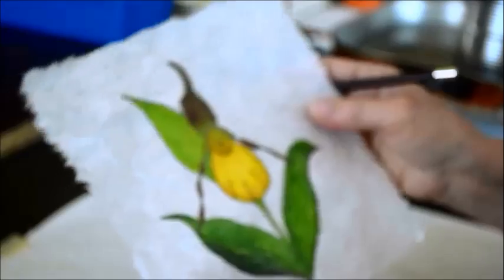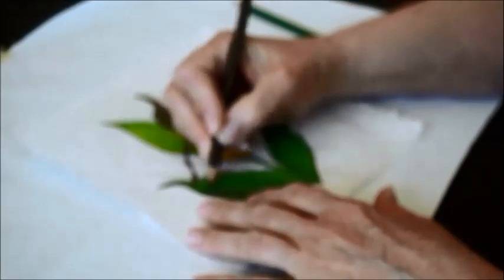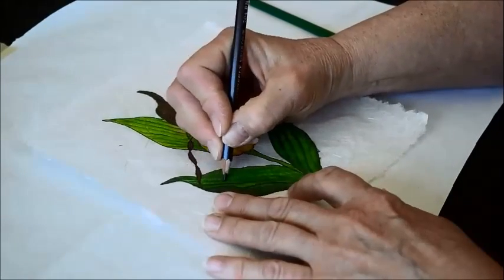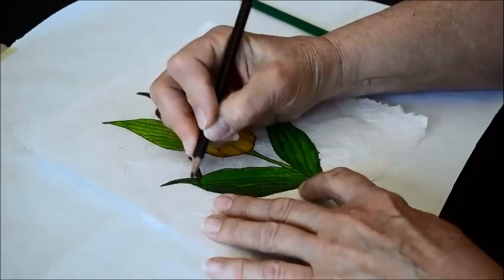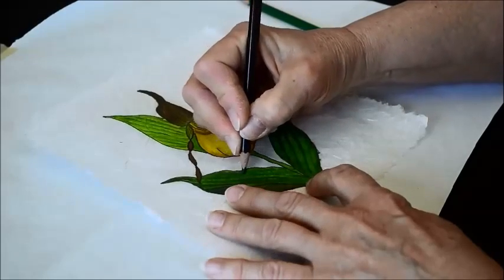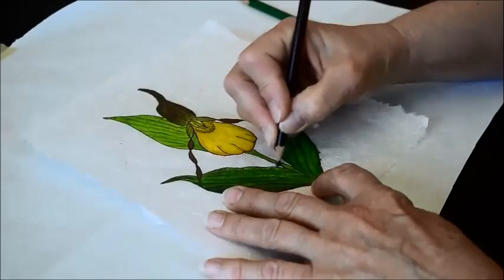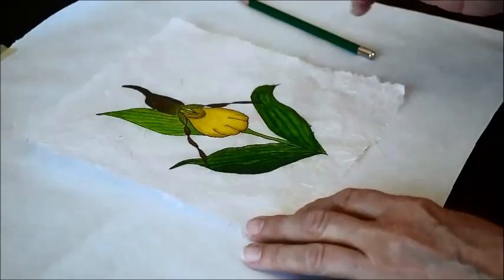Sometimes I like to enhance the piece with a little bit of colored pencil. This particular wildflower has a lot of little lines in the leaves, and if I use a colored pencil it can kind of make those stand out a little bit more. Not necessary, but sometimes it works for me to just touch it up a little bit with my colored pencil.